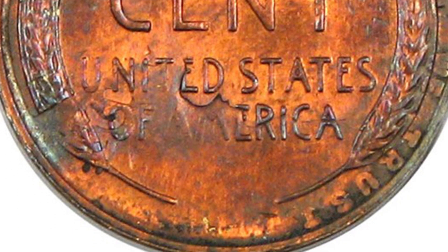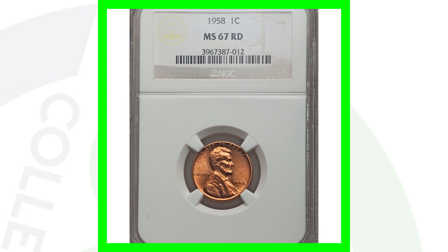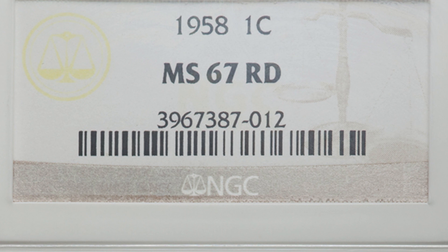This penny sold for over $450 and is graded by PCGS at a mint state 64 red brown. Moving on to a 1958 — this is the same idea as the other high-graded coin, however it's the no mint mark, Philadelphia-minted Lincoln wheat penny from 1958. It's got that high grade, that's where the value is. This penny sold for over $175.